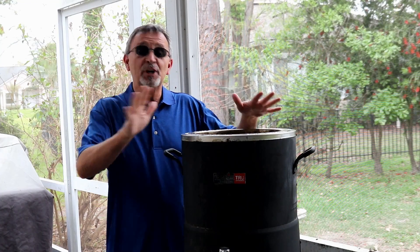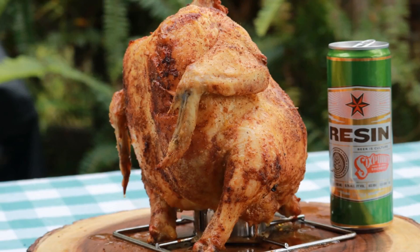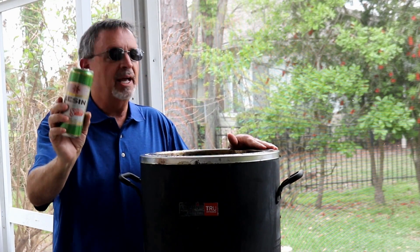Hey, welcome to another one of our episodes. Today we've got a real fun video we're going to do in this Big Easy oilless fryer. We're going to make beer can chicken in this fryer. Now the beer we've chosen is from Six Point Brewery. This is an IPA.